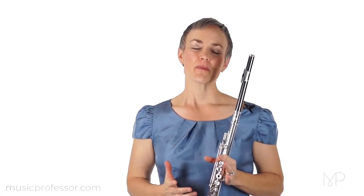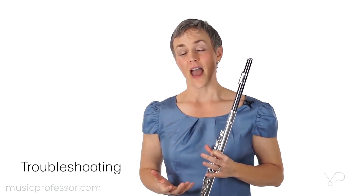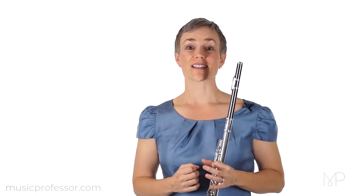C sharp. A lot of people in the flute world think of C sharp as a really troublesome note. It's a note that's often out of tune, can often be fairly strident in quality and bright in pitch, but C sharp, I think, can be viewed more as a diagnostic tool than anything.